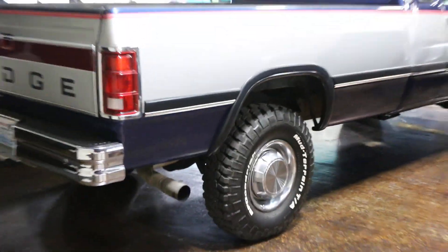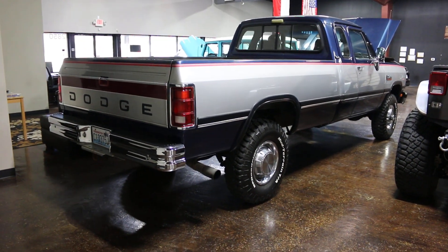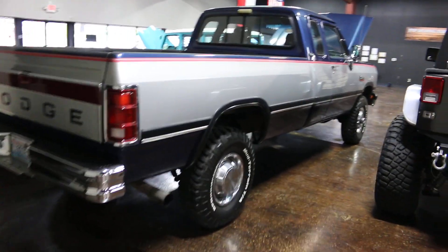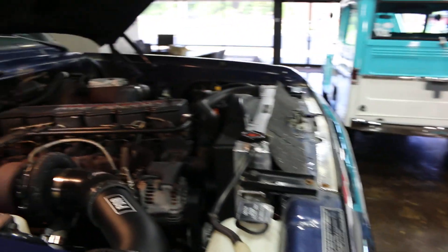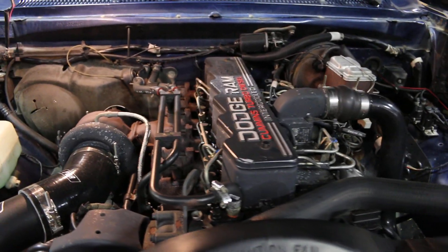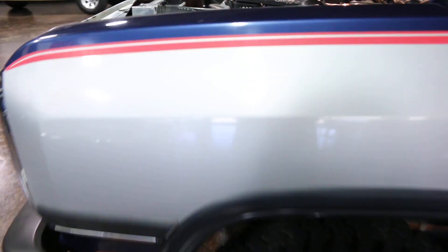We had a couple people ask for a cold start video, so we're gonna do it right now. She fires right up. I love the 12 valve motor. We'll get a look at the temperature gauge. It's definitely gonna be on, you can see it's cold.